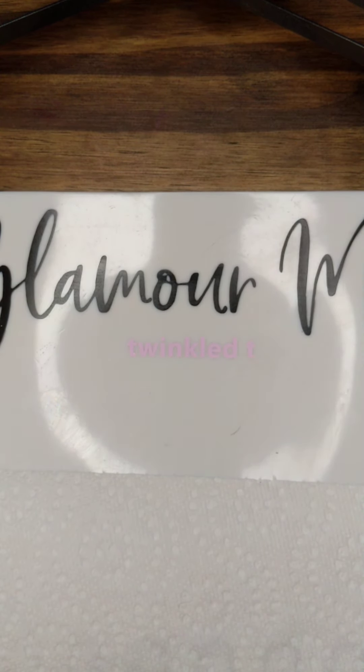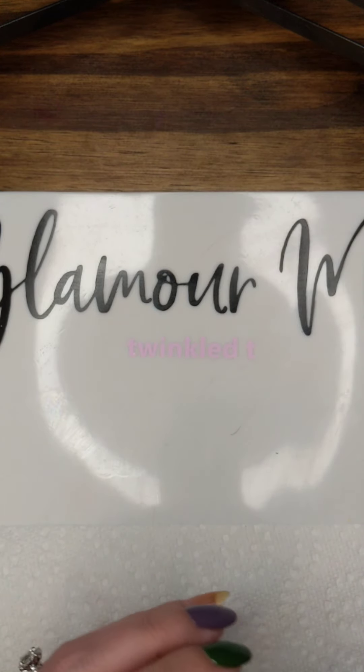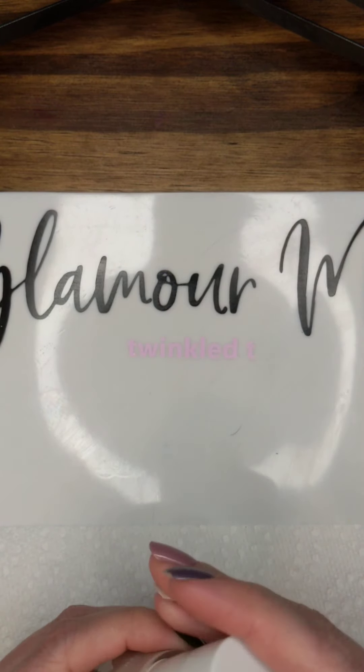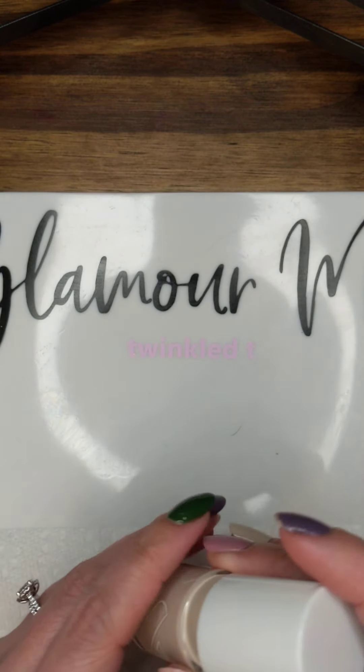I'm going to put all the products that I use down in the description, but I have my glamour mat from Twinkle T out. You could also use a piece of foil if you want. I'm going to take a couple of different colors to create the marble technique.